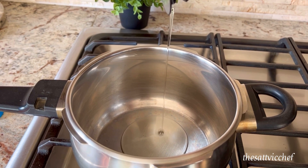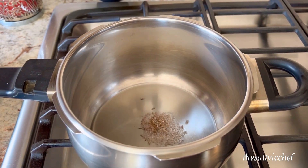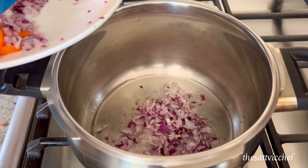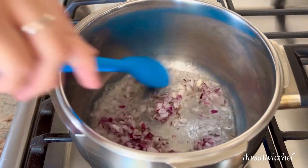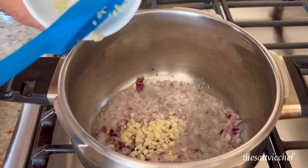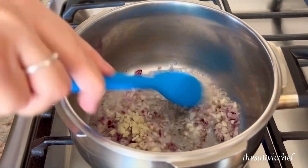Add some oil to a pressure cooker. Once heated, add cumin seeds and allow them to splutter. Next goes in some finely chopped onions — sauté for about 2 to 3 minutes. Add some finely chopped garlic and cook till fragrant for about a minute or two.